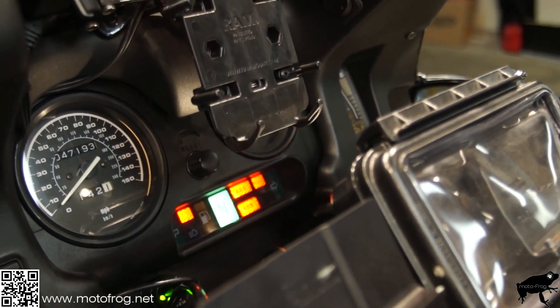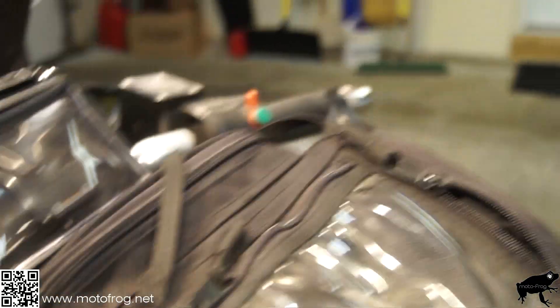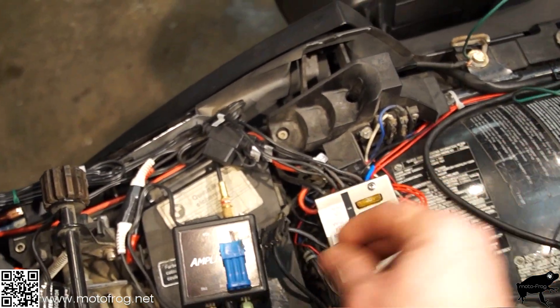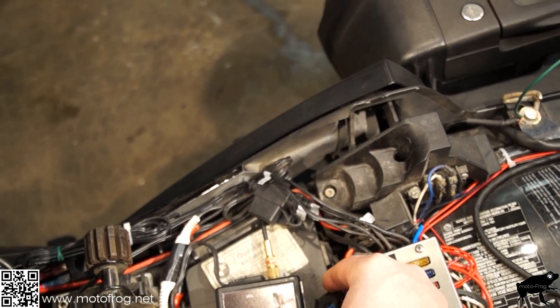Both lights are on — so that worked. Turn the bike off, disconnect the ground, put the cap back on, and we're set to go.